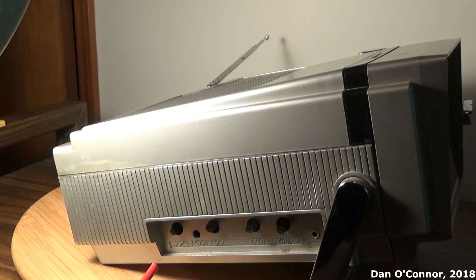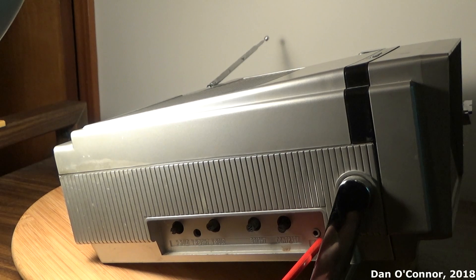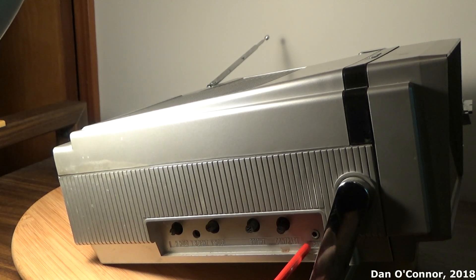Along the left side: horizontal hold, a vertical height trimmer adjustment, vertical hold, brightness, contrast, and a spot for an earphone plug.